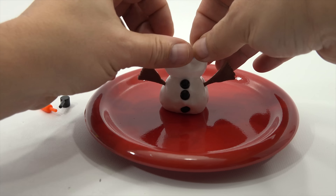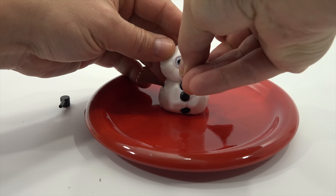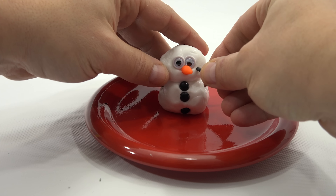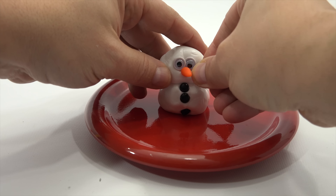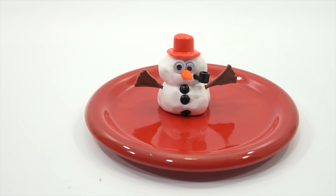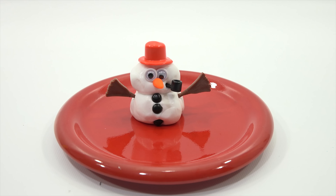Eyes on. Nose — there you go. His corncob pipe and then his hat. I'm gonna turn the sound completely off, put some Christmas music on, and let this melt — it will take quite a while. I'm gonna heat it up from the side and we'll see what happens.